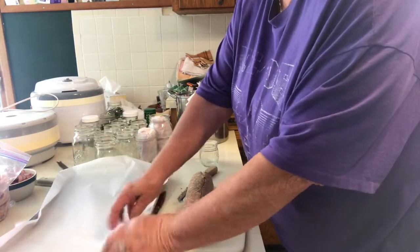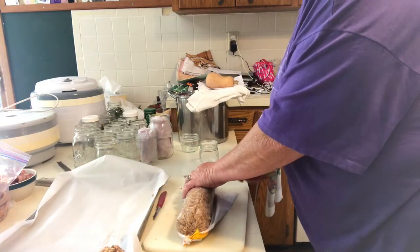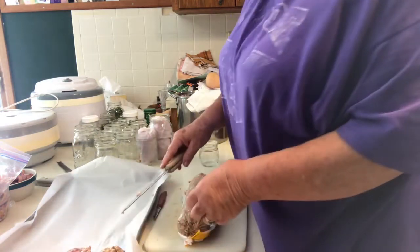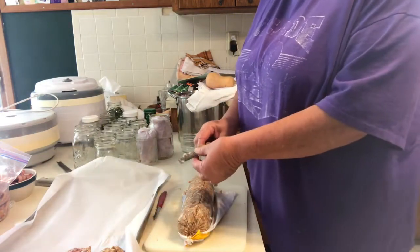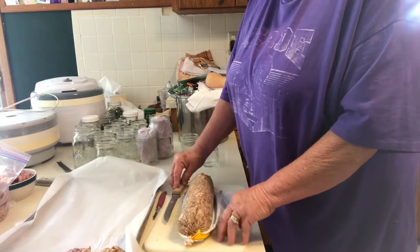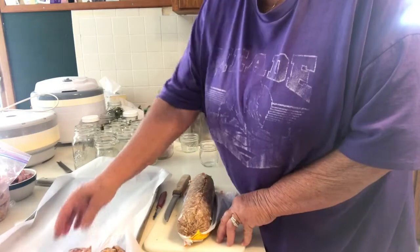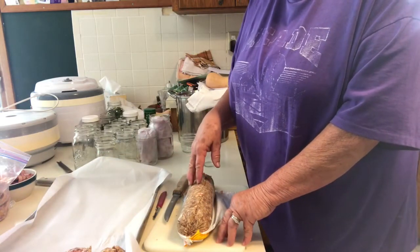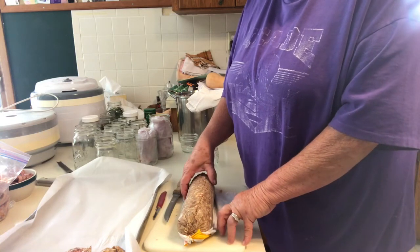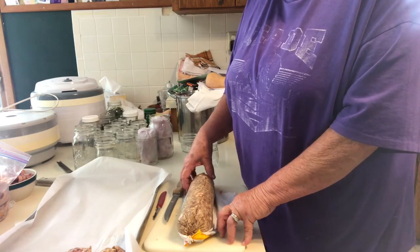I have a pan lined with parchment paper, and when my pan is full I'm going to put it in a 400 degree oven — maybe 30 minutes. I don't want them all the way done, just partially done. I do that for several reasons: mainly, I want to get as much grease off of it. Also, it just makes it so much easier — you just pop it in the pan or microwave and warm it up.